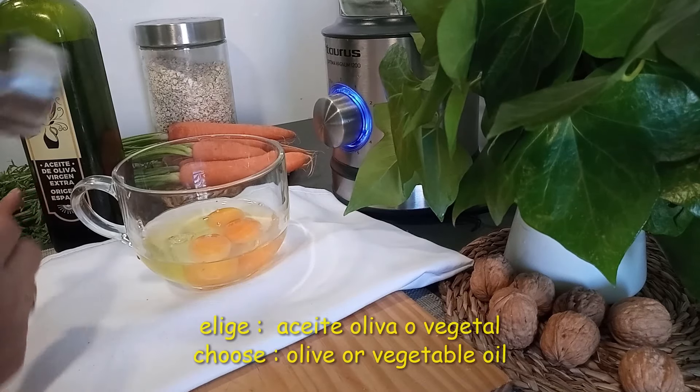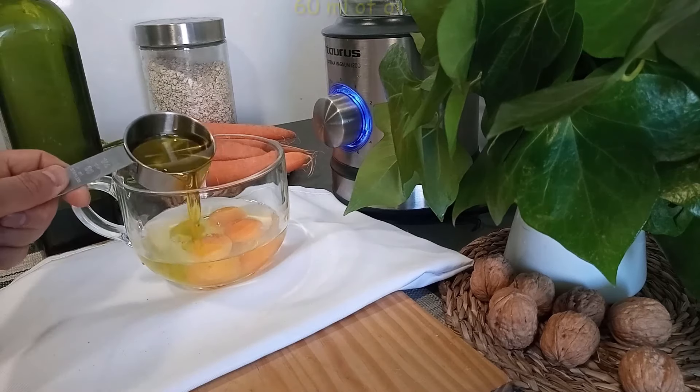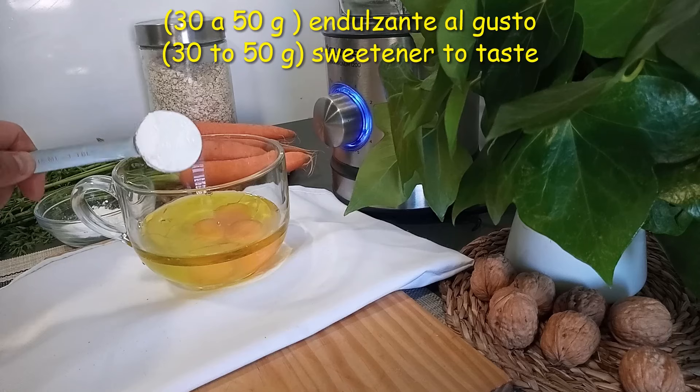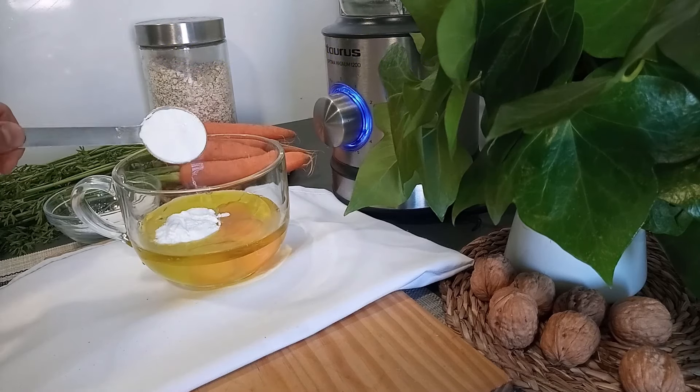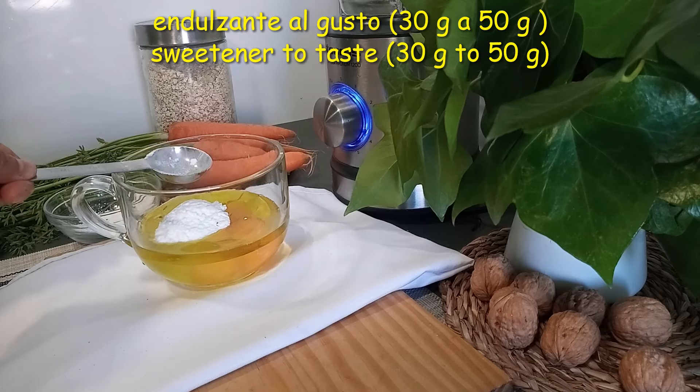El aceite que puedes utilizar puede ser aceite de oliva o aceite vegetal; añadimos 60 mililitros. Voy a utilizar stevia y voy a añadir 40 gramos. Si vas a utilizar azúcar de caña, con 30 a 50 gramos va a ser suficiente.